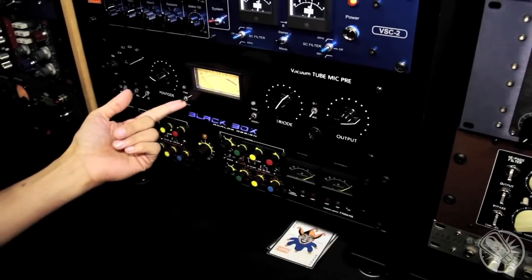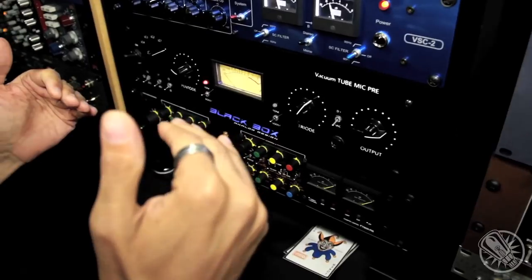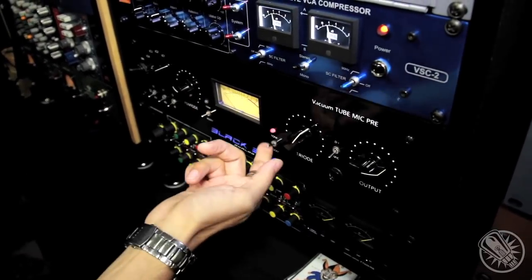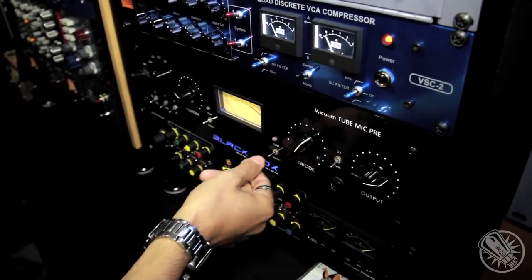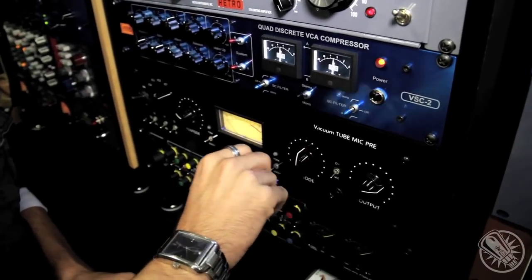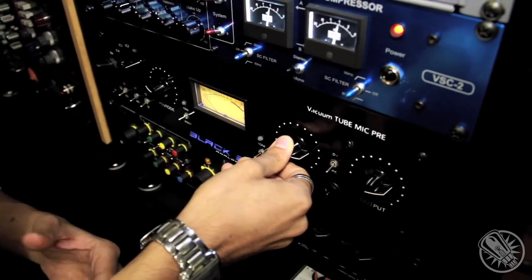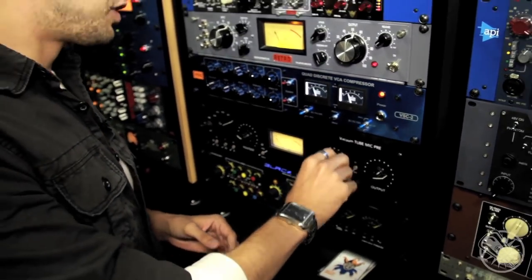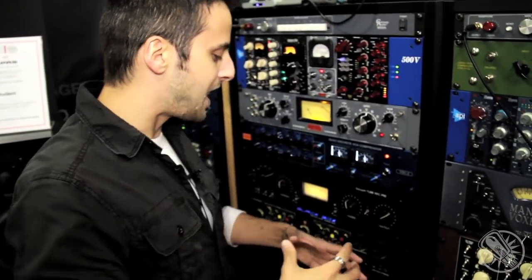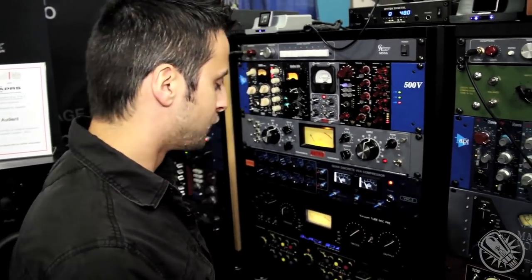Additionally, we have tone boost on the pentode, which gives us a bump in the high mids. We have a full boost, giving us more gain. And the triode's the same thing. On the triode, another interesting thing is that when you get up past about halfway, the triode actually begins to increase the gain of the harmonics at about a 2 to 1 ratio over the fundamental. So essentially, you set your levels, you have your signal kind of where you want it, and you can start to add these really nice, fantastic harmonics without changing the level too much.